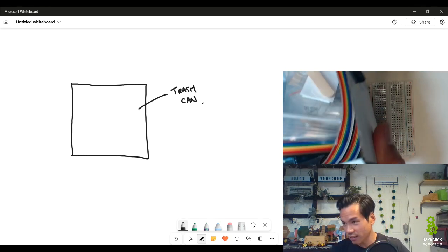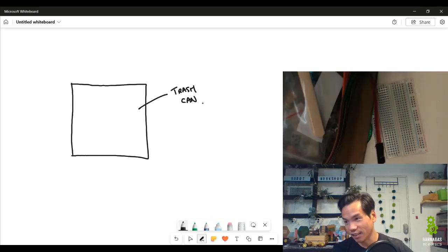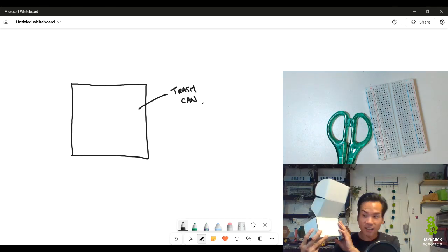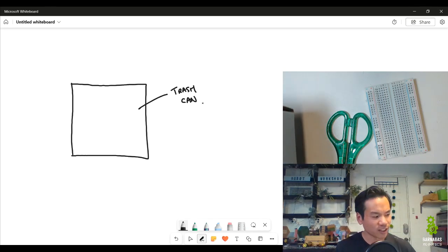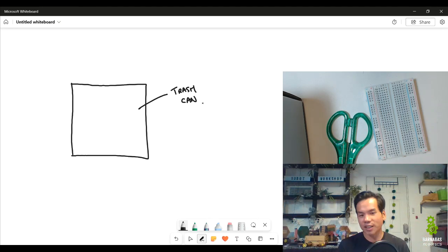The first component is the trash can itself. The one in the video is probably made out of plastic or maybe metal. Our trash can is going to be made out of wood — I have these Magic Bot Box kits here. If you don't have the kit, you can just get a box. You can eventually upgrade to a real metal trash can, but I like to start with a small prototype. Once you get the cardboard version working, you can always soup it up to the next level.